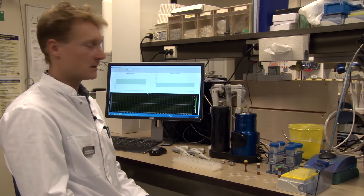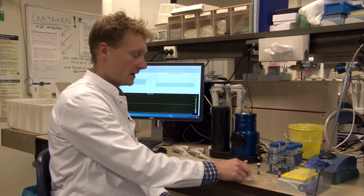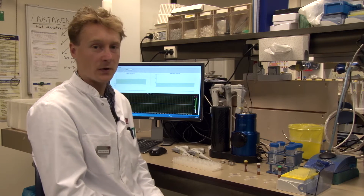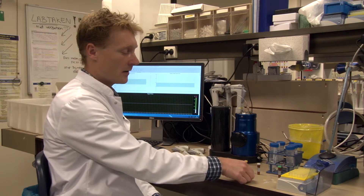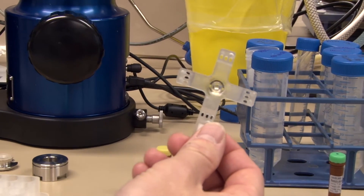For resistive pulse sensing, we use the Qnano from IZON, which you can see here. The heart of the Qnano are the nanopores. Here you can see three different pores with different pore diameters. Today we are going to use a pore which is optimized for the detection of 200 nanometer particles.